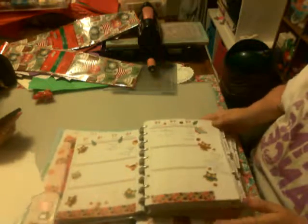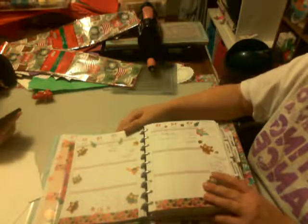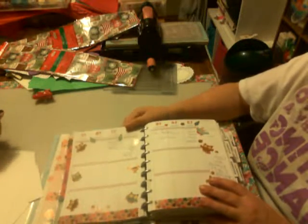Hi everybody, this is Tina from Happy Mail. I hope you're good. I have my planner layouts to share. I'm part of the group Plan With Me design group. This was last week's and this week is the Thanksgiving layout.